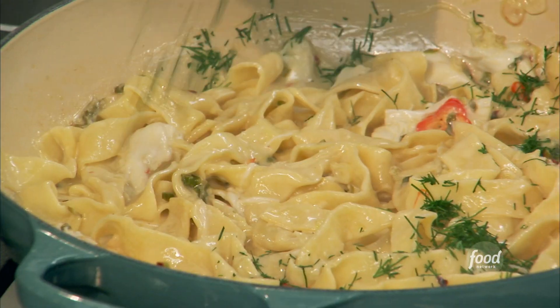A fettuccine with a spicy crab and spring onion. We're going to start by making fresh pasta, which is so easy.